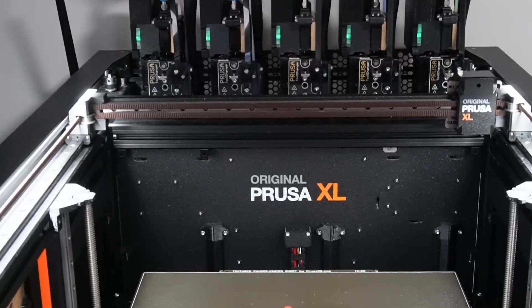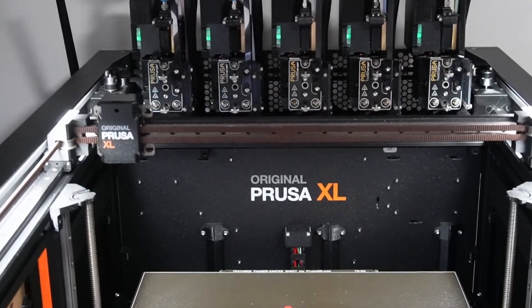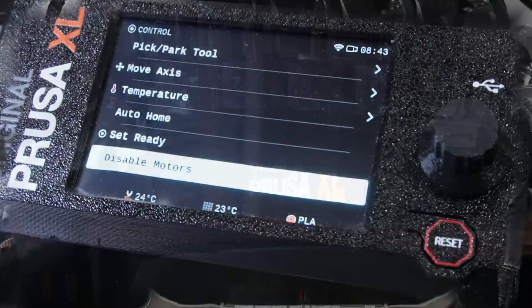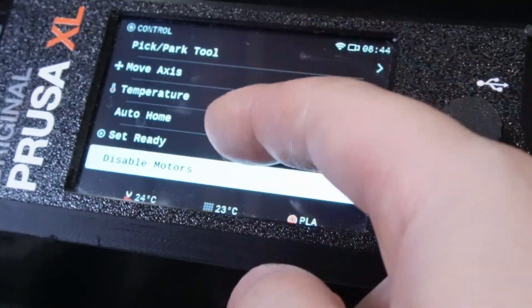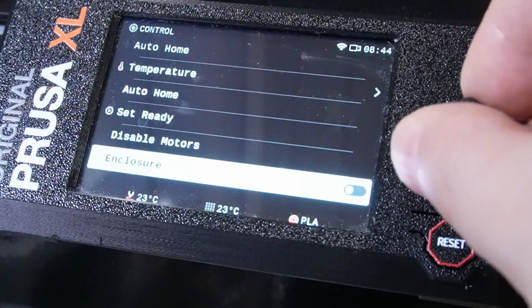We do want to talk about the less interesting parts of this printer. The color touchscreen the Prusa XL has isn't the best we've tested — it's too small and it doesn't feel like a touchscreen of this time. It doesn't scroll on touch, for example. We found ourselves using the turn knob much more often.